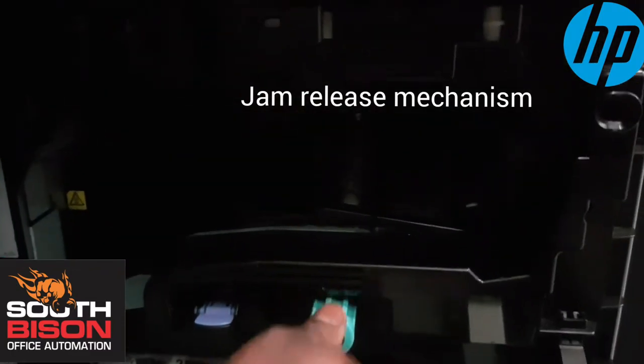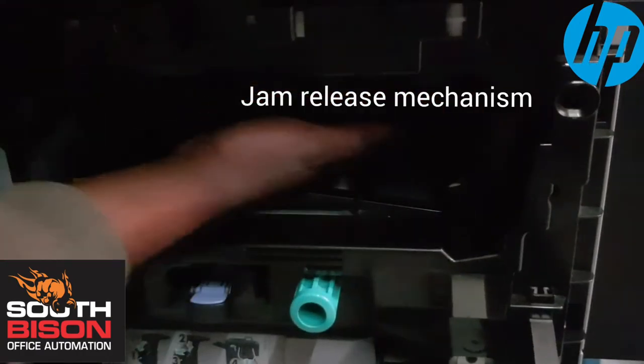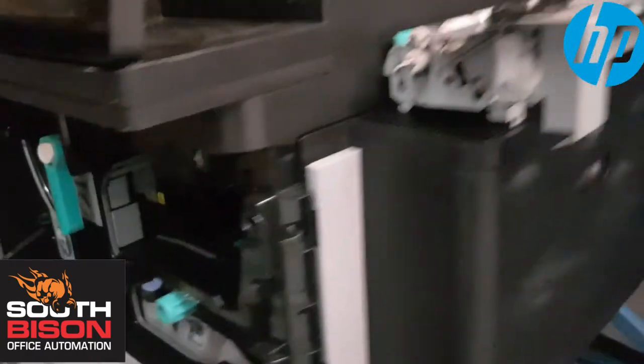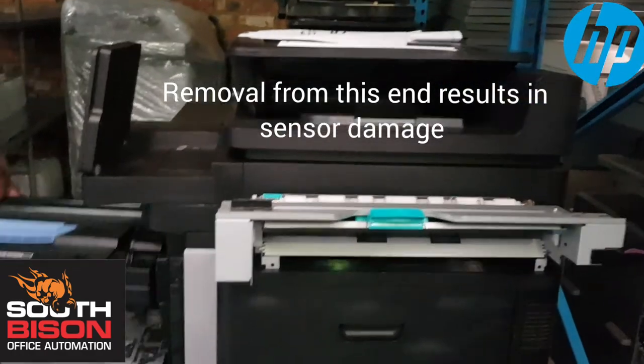They can try to turn the paper with this thing till it comes out, then take it out — pull it that way. Not the reverse way, not backward. That's what damages the sensors.